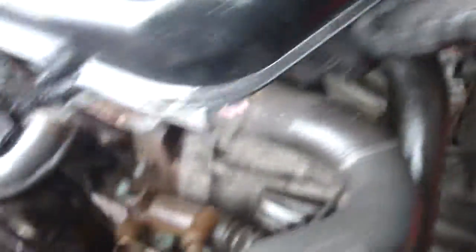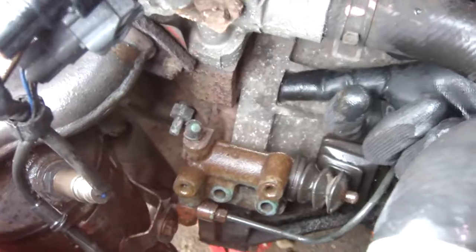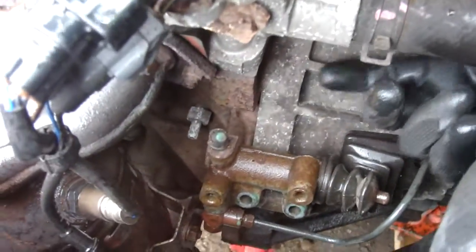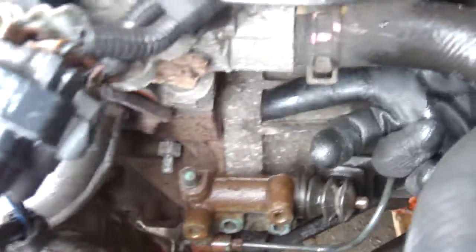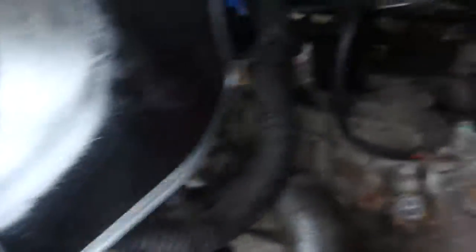There's another main bolt that went in there that I've undone. You only need one of them in at a time. We've left that top one in, loosened it off, undone that one - they are 17mm. You'll want your power bar for them because they are tight. Right, that's the top done.